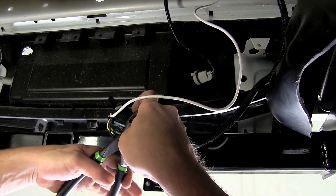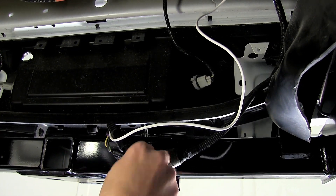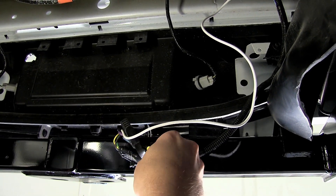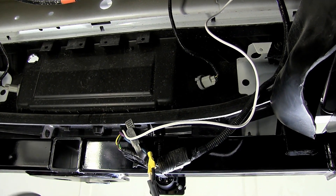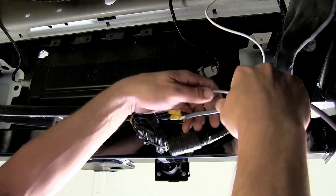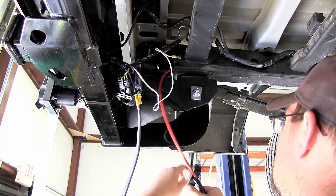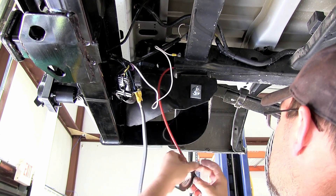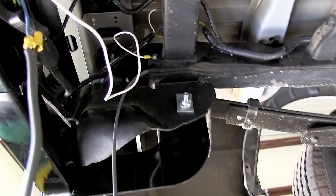Now we're ready to go ahead and start routing our gray duplex wire up to the engine compartment. For this application, we're able to run our wires through the frame. But anytime you're routing your wires, you need to be mindful of moving components such as steering or suspension, or excessive heat such as exhaust. To make it easier to route my wire through the frame, I'll be using some red airline tube, but some stiff wire can also be just as effective.